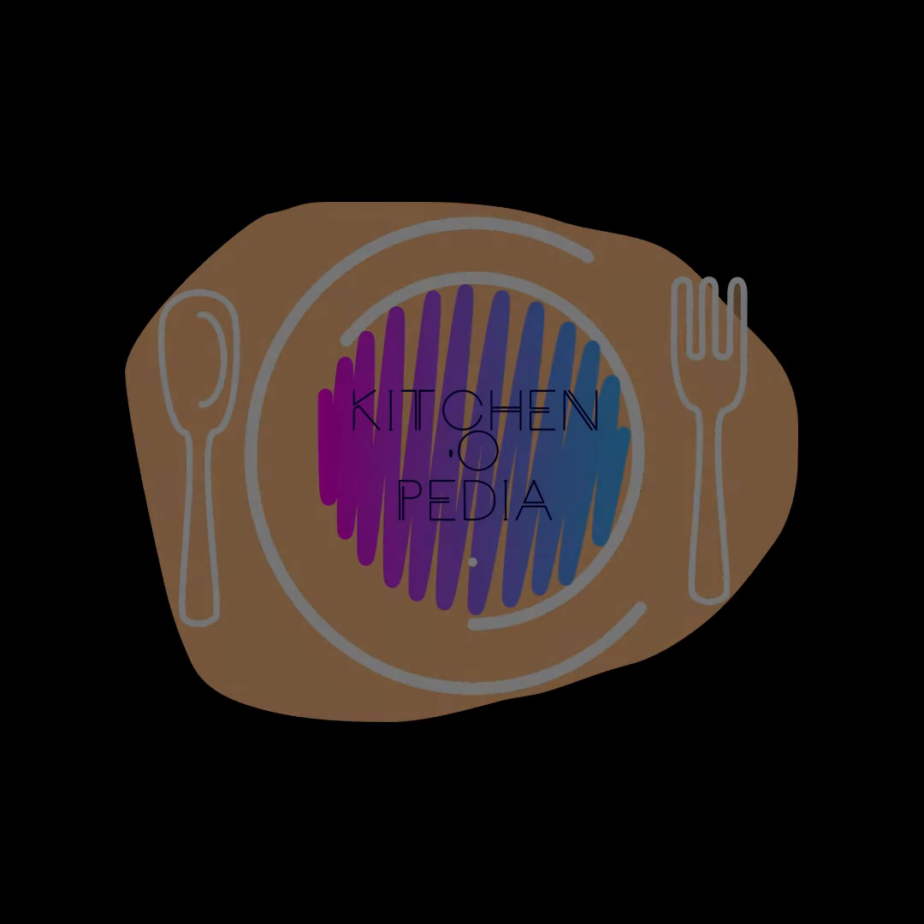Hello friends! Welcome to my channel Kitchenopedia. Today we make sweet onion sauce.